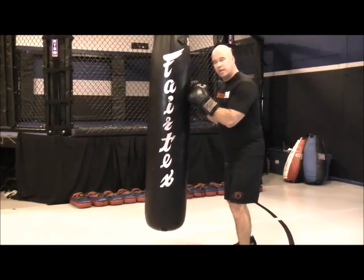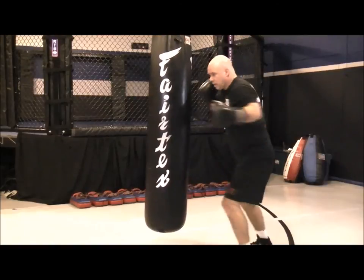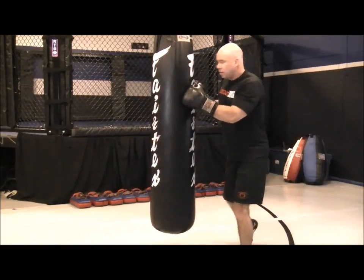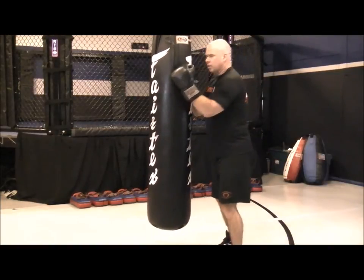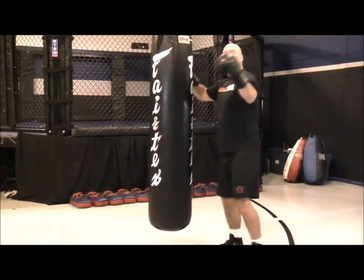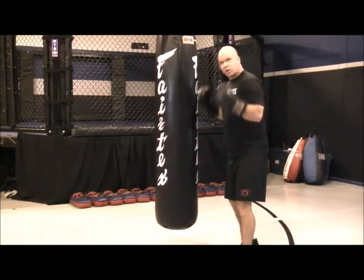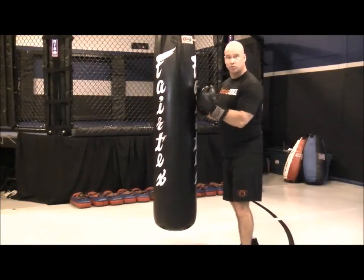The set will be body hook, body hook by lowering your level, high hook, high hook. Quick pause in between. You're going to go on both sides of the bag, just kind of monitor that bag so it's not swinging everywhere. This is an in-close range working your hook technique and power drill.